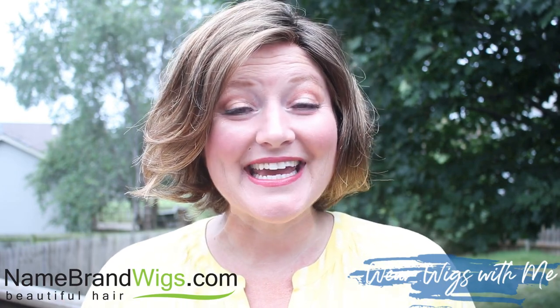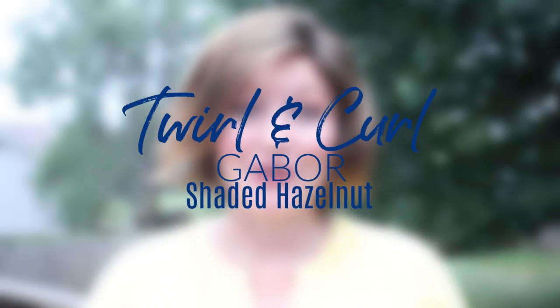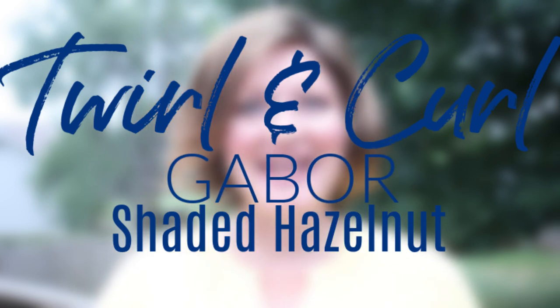Welcome back to Wear Wigs With Me. Today I am wearing Twirl and Curl by Gabor in the color Shaded Hazelnut.